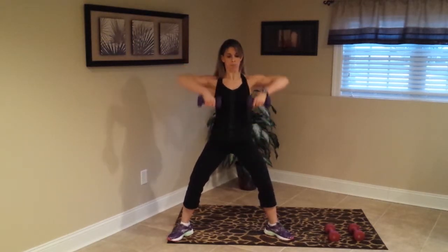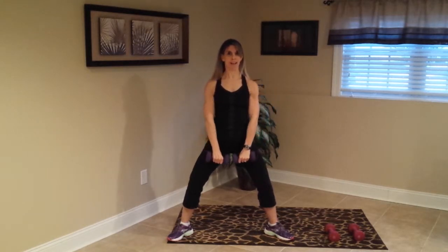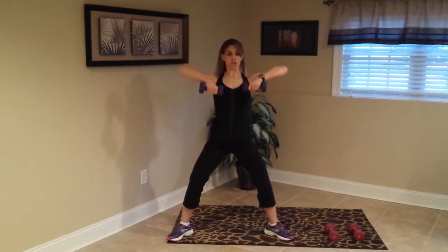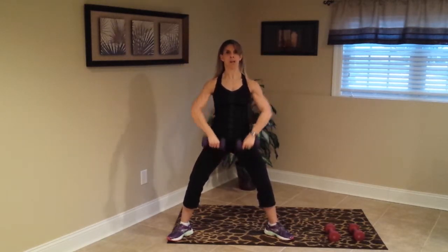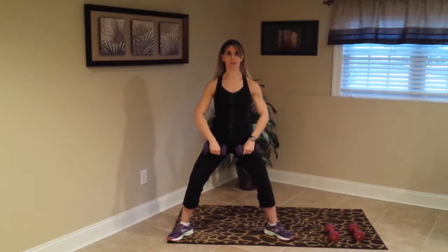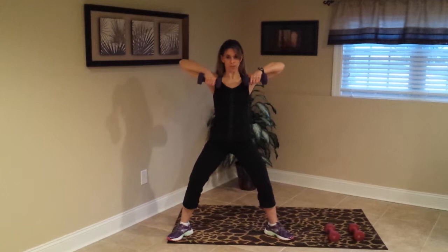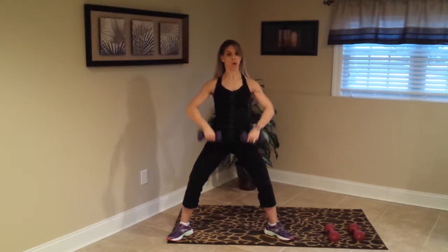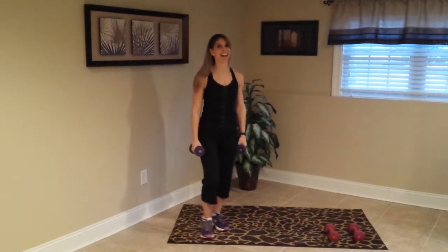Right here — upright rows. We go up and down, up, down. Make sure you don't bring yourself up too high — I don't want any of that, it'll hurt yourself. Right about there — upright row, upright row, yes, good. Three more, two, one — release it. Very nice.